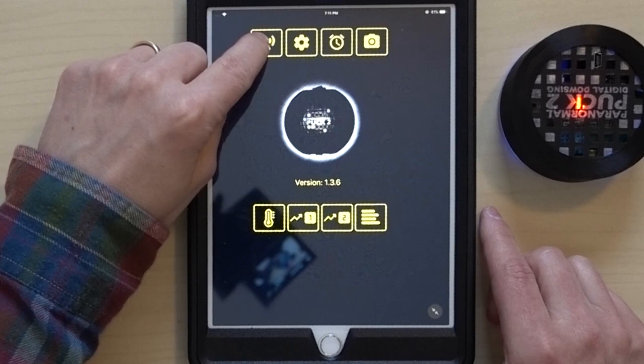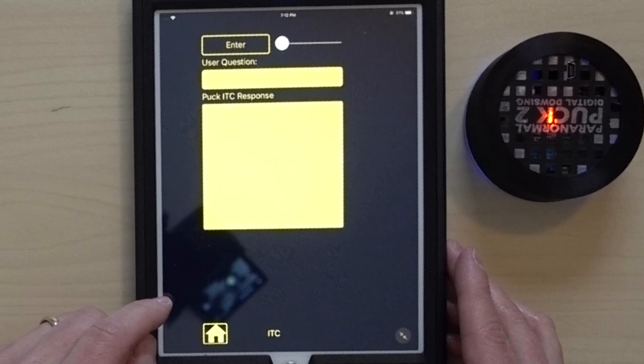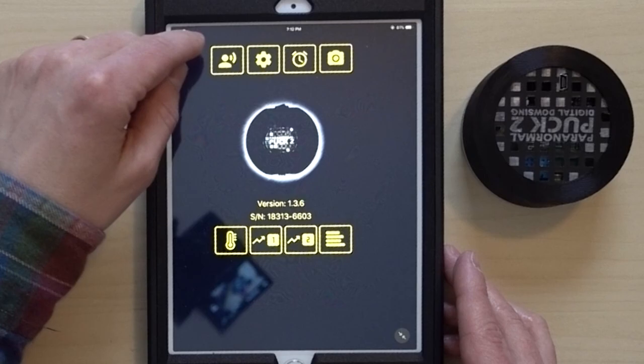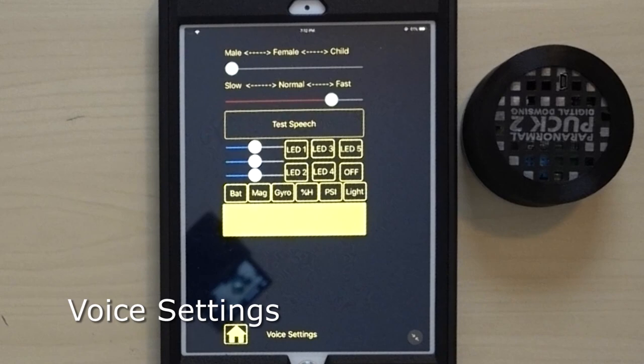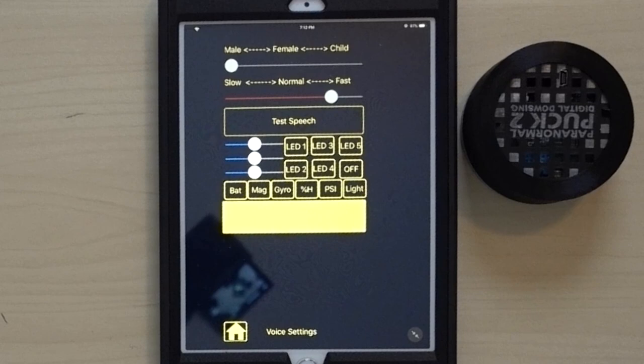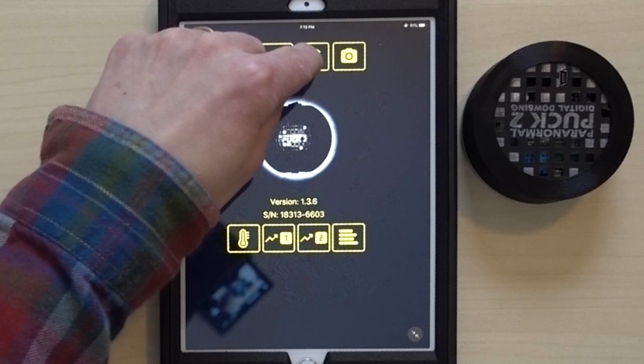We also see a number one, a number two, a chart icon, and a list icon. Clicking the first icon — the person with little waves — brings up the ITC app, where you ask a question and it responds. The gear icon is the second icon; it changes speech from male to female, child, slow, normal, or fast, and includes a test speech option. There are also LED settings for the lights.